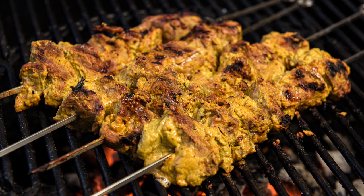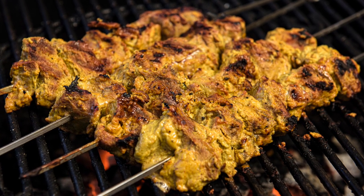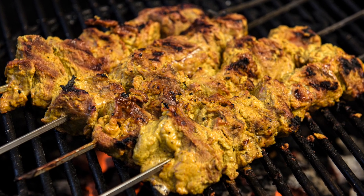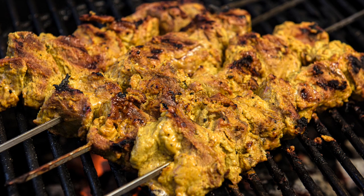Hello and welcome again. On this episode of Dine-In, I'm making Grilled Curry Lamb Kebabs. These tender bite-sized cubes of meat are packed with a wide spectrum of flavors that are guaranteed to saturate your taste buds. So let's get right to it.